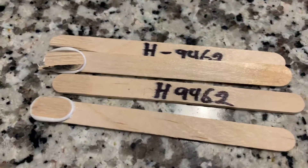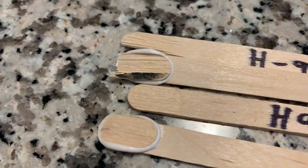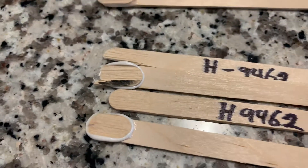Last but not least, Hysol 9462. Same results as above — the adhesive is completely intact and the wood substrate was the weaker of the two, which is the result you want to see.